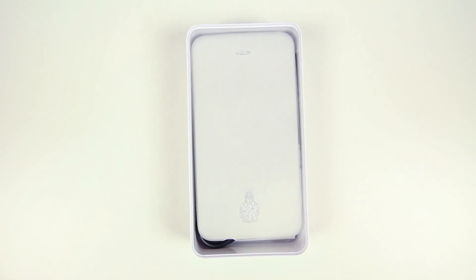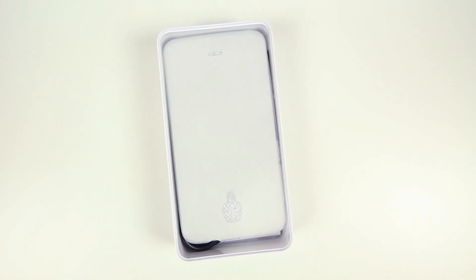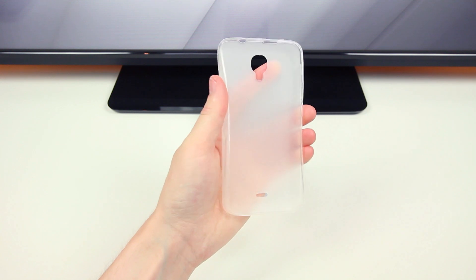If we put that off to the side for a moment, underneath we will first find the white protective case that Blue has included with the phone. I really like the idea of phone manufacturers including cases with their devices — I could really get used to that.